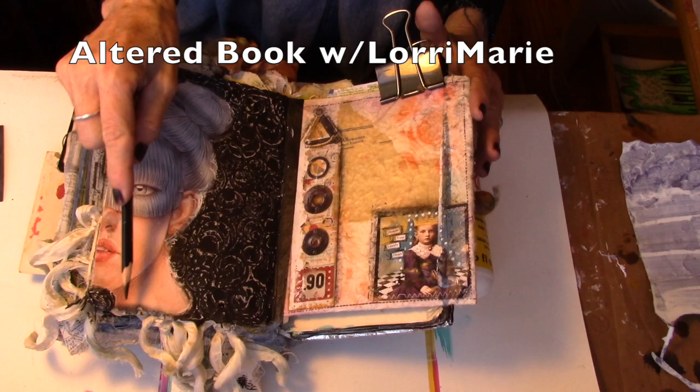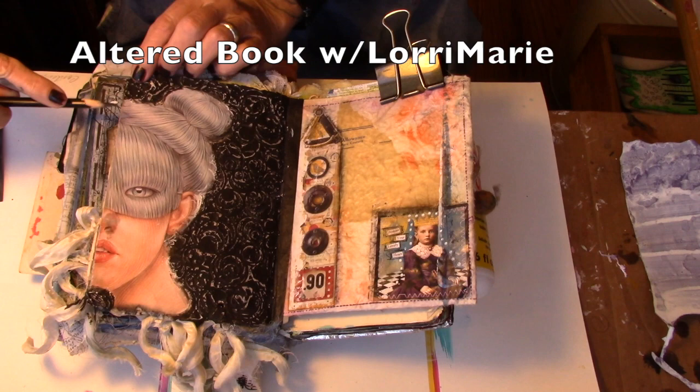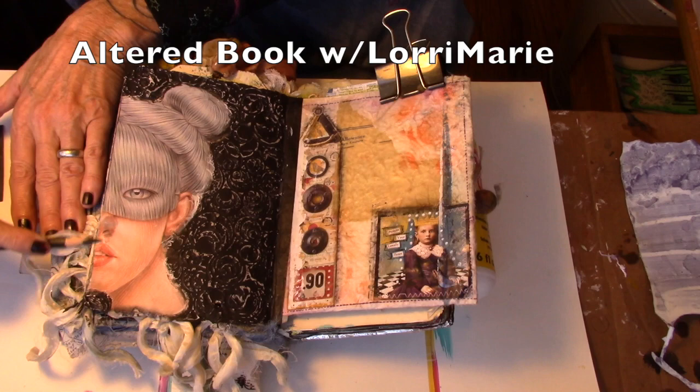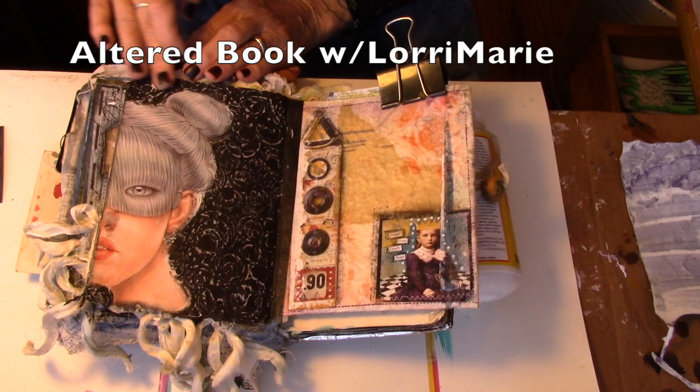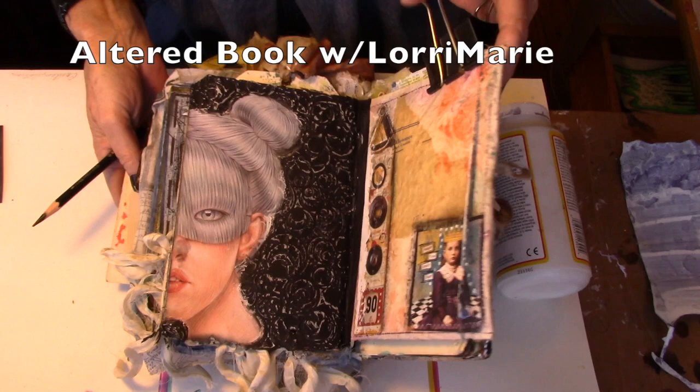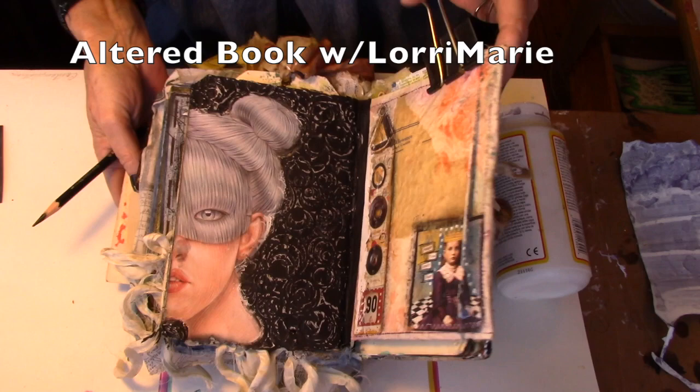I ripped off the edge here, took my Stabilo and darkened the edge so that it looks finished, and I'll do the same here just to give it a finished look on the edge. Ta-da! I'm very, very, very happy with her — she's gorgeous. Very fun technique: texture paste, stencil, and black gesso. Go play, go create, go have fun — see you next time!